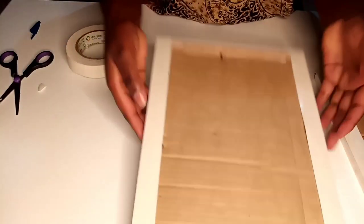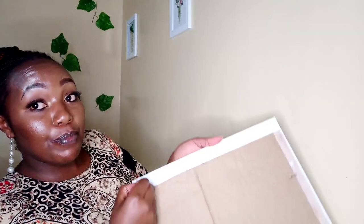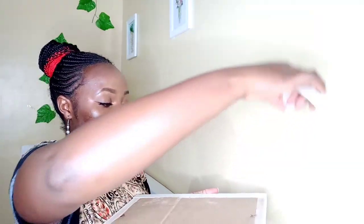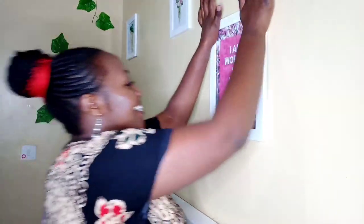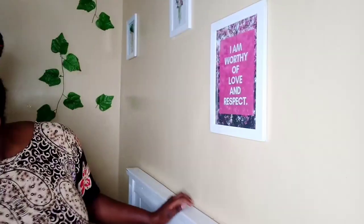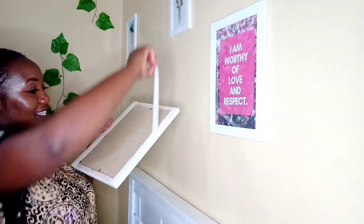We are done with the preparation, so let's go and mount. I've already mounted others — I'm going to show you. You peel off this cap, you see it like that, then on the other side like that — just like that and it's on the wall! Guys, I'm telling you, that tip is a lifesaver.